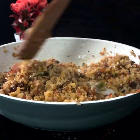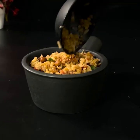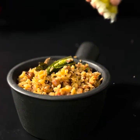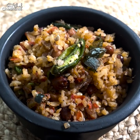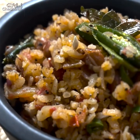We plate it and garnish with slitted green chilli, some curry leaves, and a little lemon juice. This is a delicious tomato poha, and you can make it as a healthy recipe for your children.